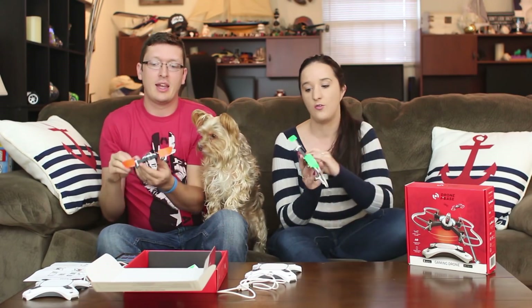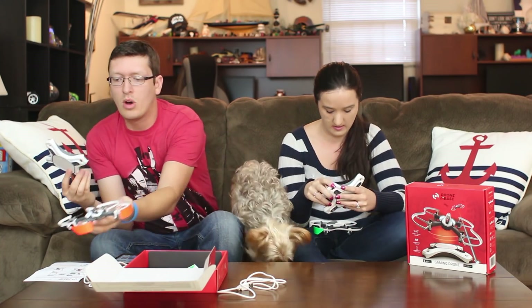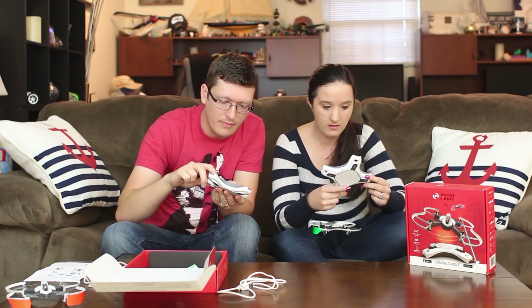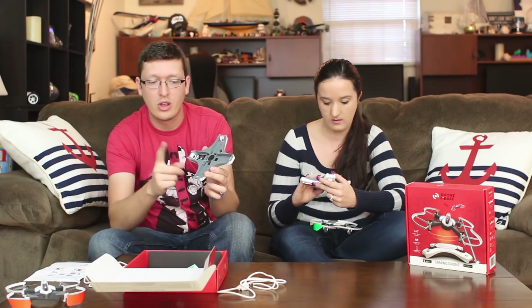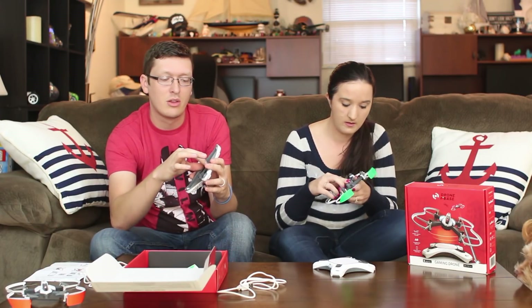We have a couple of drones here. They go by the name of Drone-in-Base. With this you get a drone, and we put our stickers on there, a base, and a USB cable to charge these. And a couple batteries. One battery goes to your base — it says 'model' and 'base' right there with the sticker. And then the other battery goes to your drone. The little base can charge both batteries at the same time, and it has another side for storage so it's not making contact with the little metal springs.